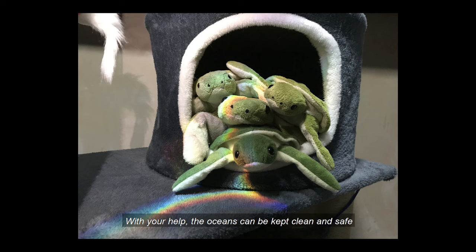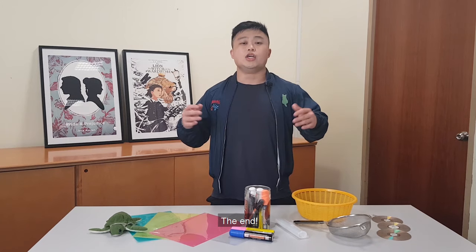With your help, the oceans can be kept clean and safe for me and my other marine friends. The end!